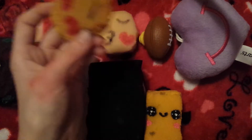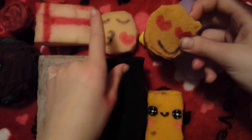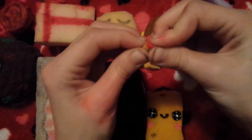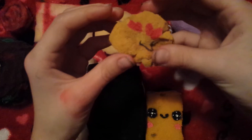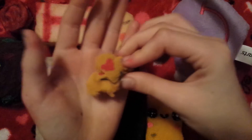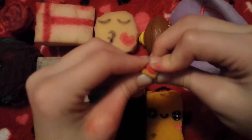The next squishy is this emoji bun — kind of like the other one but with different shading, coloring, and expressions. This one is extremely squishy and I really like it. It is one of the bonus ones — my first bonus one, made last week.